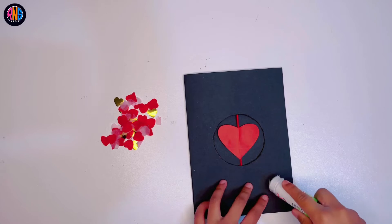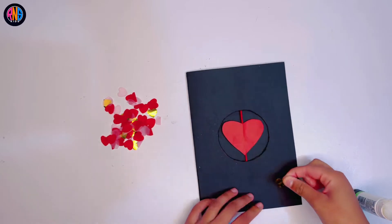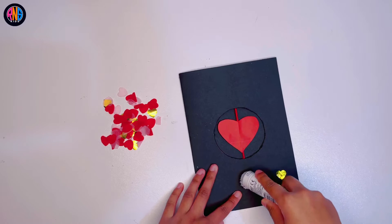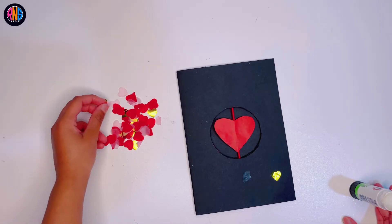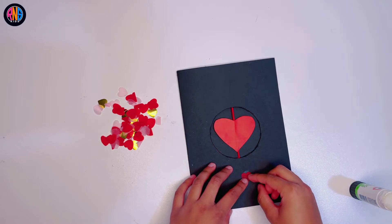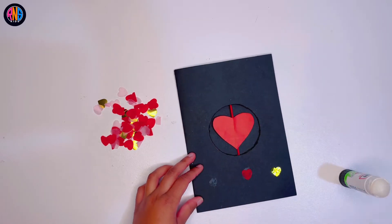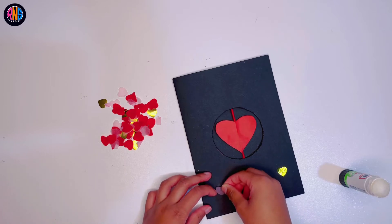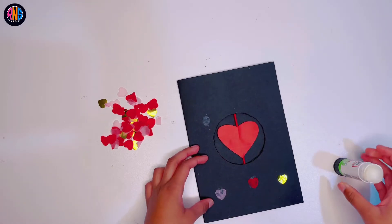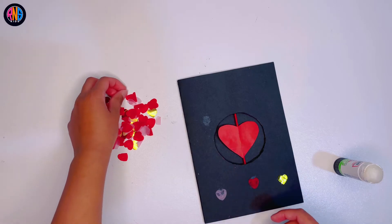Now you get some cut-out hearts and you can glue them on for decoration. You can do this, or you can put some text, or you don't even have to do it at all — it's completely optional, but I just think it looks really, really cute. Just keep sticking them right on, just keep gluing and gluing. It's so easy and fun.